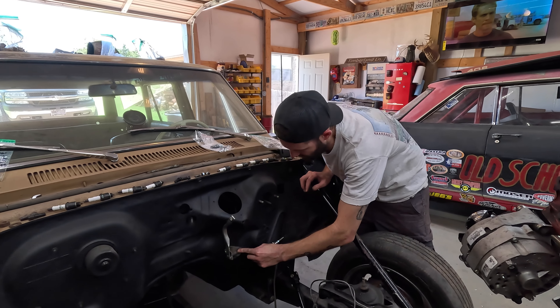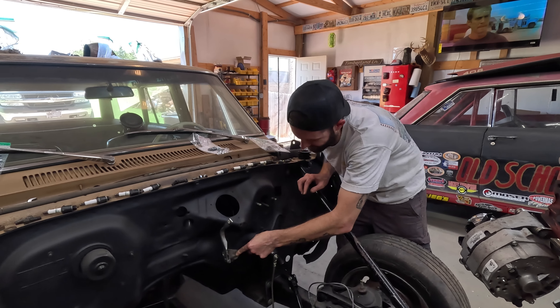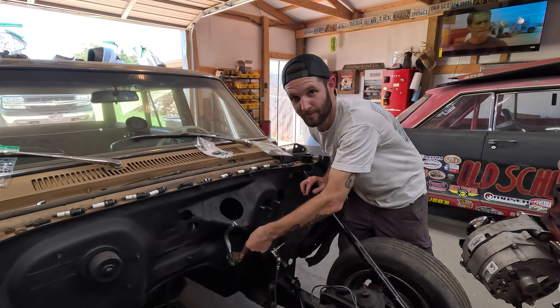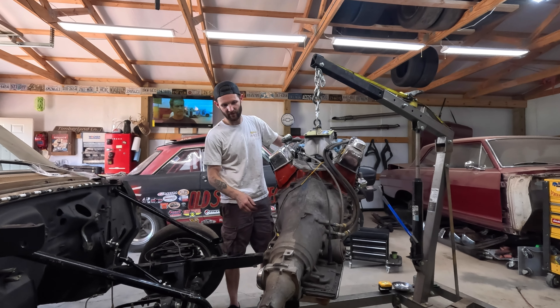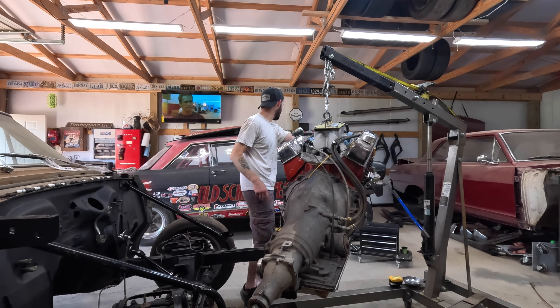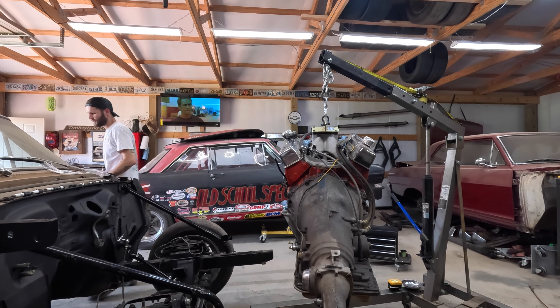We're always moving forward — sometimes it looks like we're going backwards but we're always moving forward. How hot is it in here now? It is almost 93 degrees in the shop, but the humidity makes everything super sticky. Not happy.